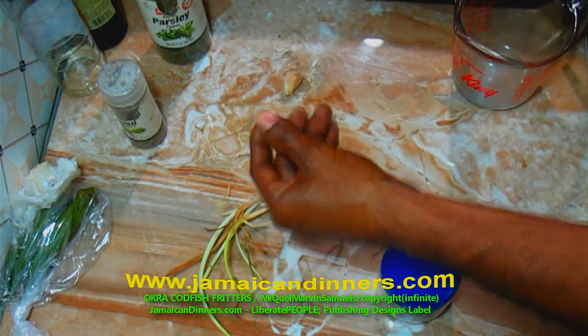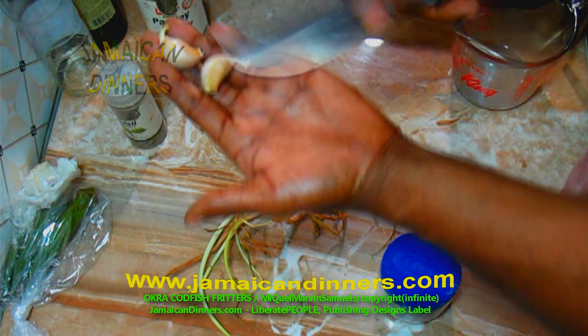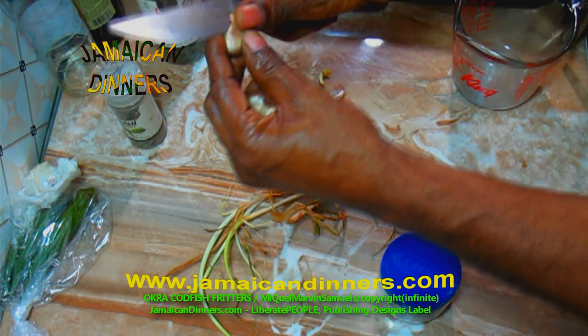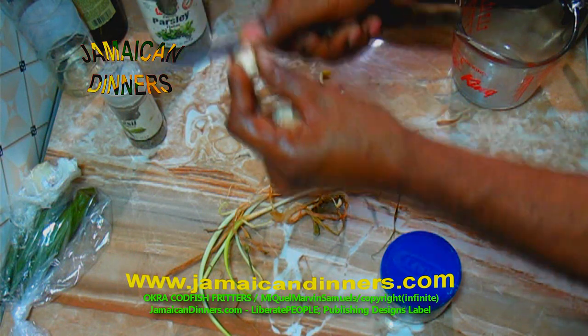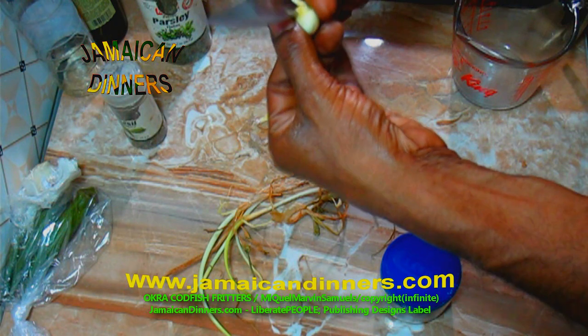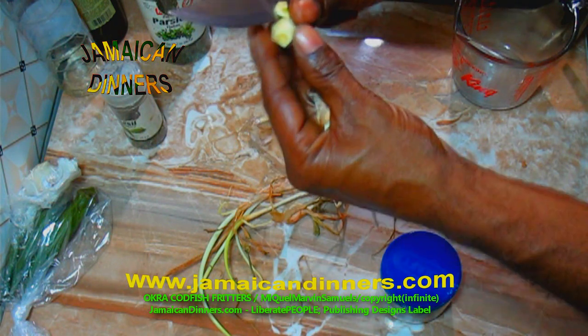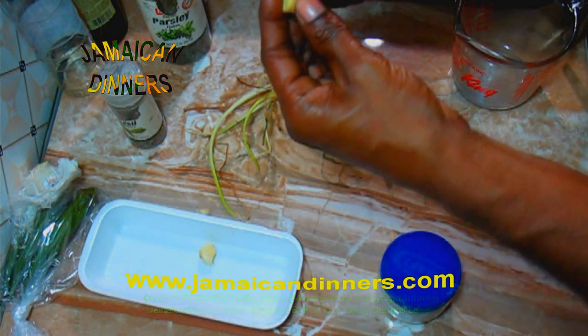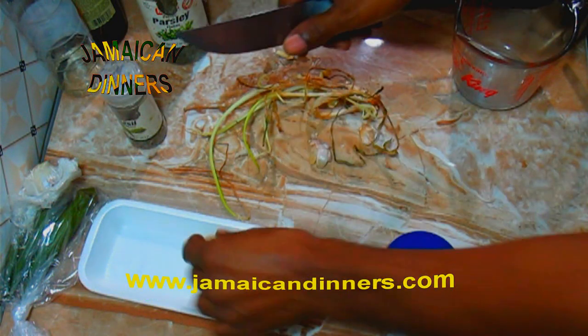This red pepper is a good substitute for scotch bonnet pepper. Here are two garlic cloves which I'm now preparing — I'm just removing the leaves and cutting off any spoilage and brown spots, and cutting off the ends.